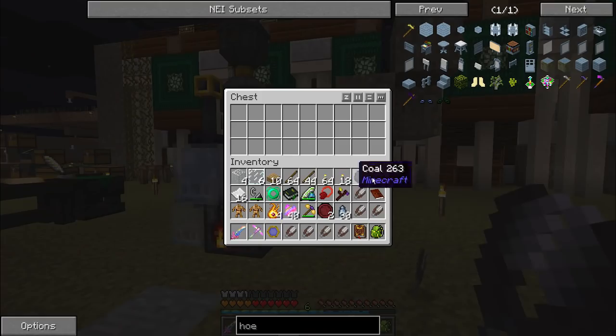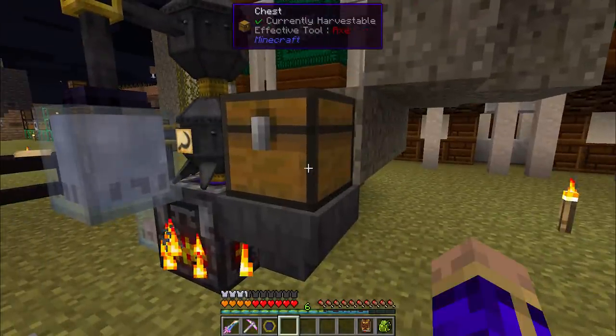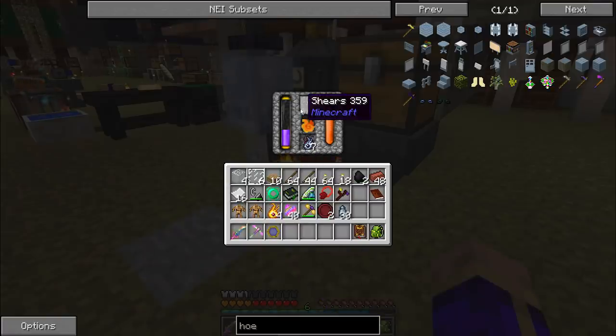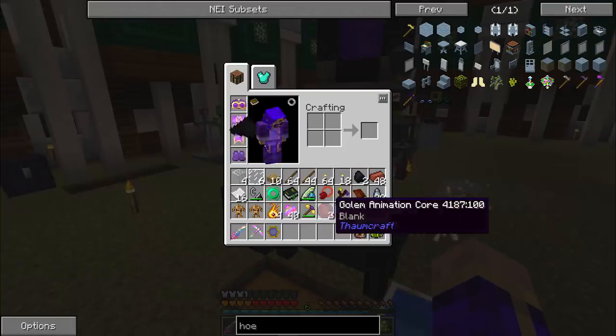I decided to make extras. If you ever need to add a bunch of single non-stackable items, your best bet is going to be a chest on a hopper feeding into one of the sides of the alchemical furnace — it'll go ahead and keep things stocked. This will also be useful later when you want to mass produce essentia for some other things.